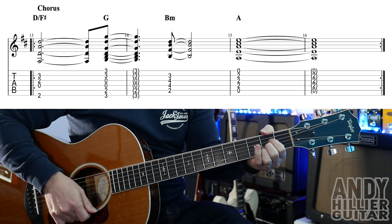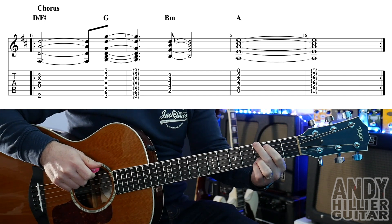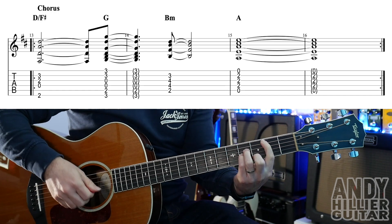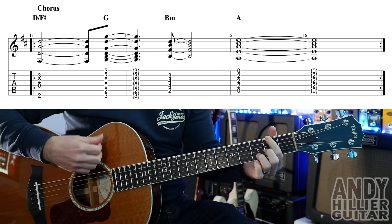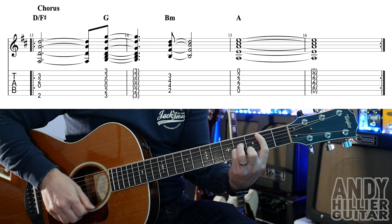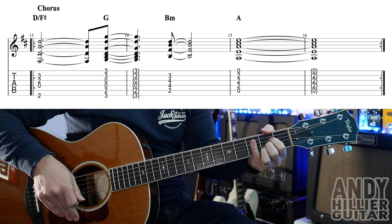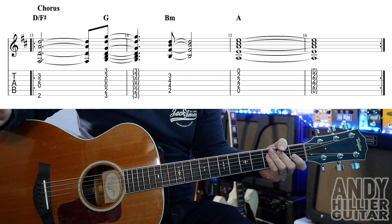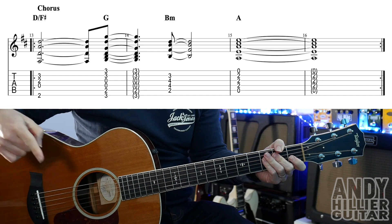And then we go to an A chord on beat one of the third bar of the chorus. So it goes D slash F sharp, two, B minor, A, two, three, four, one, two — and it repeats. So that just goes round in the chorus, and then there is a little four beats rest before it goes back to the verse. Then does the bridge and chorus.